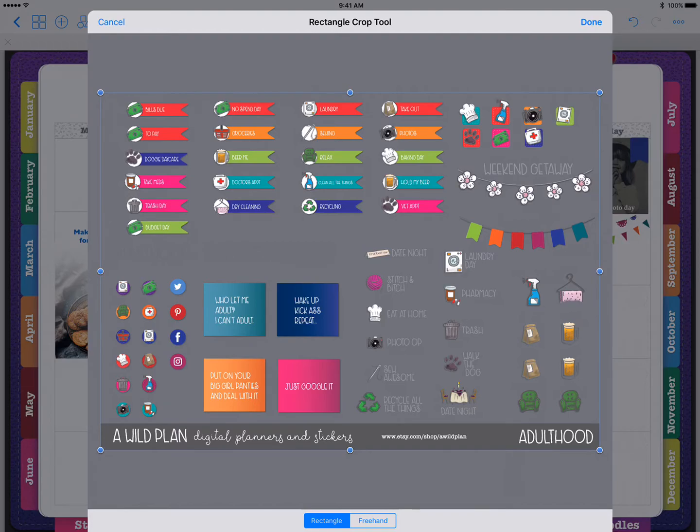Down below you'll see options for Rectangle or Freehand crop. I tend to use Rectangle for everything because it's cleaner and it also allows me to fit in more stickers, so you'll get more stickers that way. You can freehand crop if you'd like and try to crop as close as you can. I haven't really noticed a big difference — there might be a memory size difference in GoodNotes, but I haven't looked into that too much.